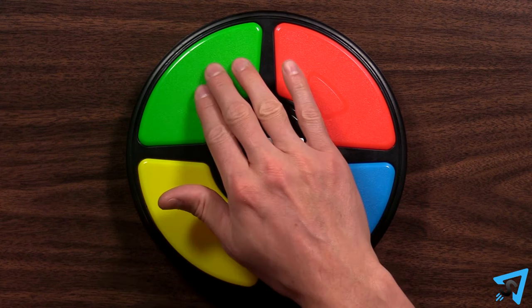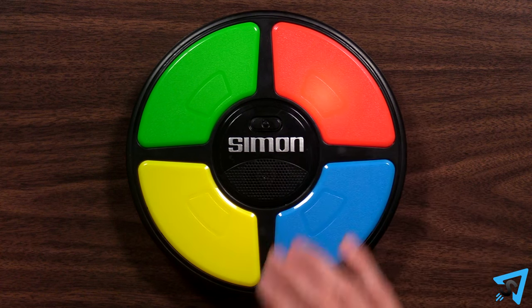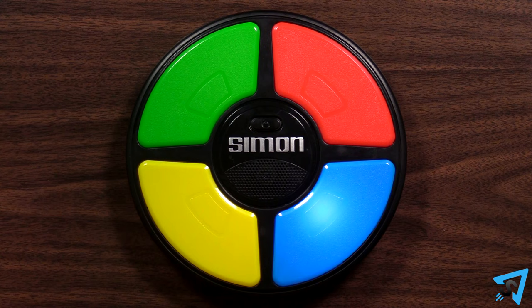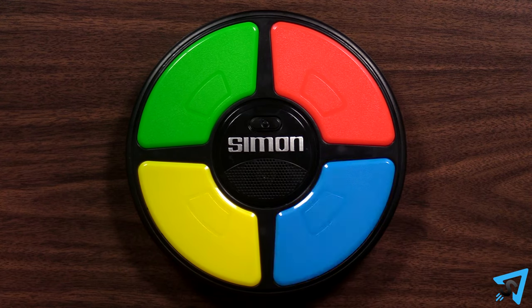To begin a new game, press the flashing green light. A color will flash — press that color to repeat the sequence. The unit will add another color to the sequence, which you then repeat by pressing it in the correct order. The unit will continue to add colors after you successfully repeat the sequence back.